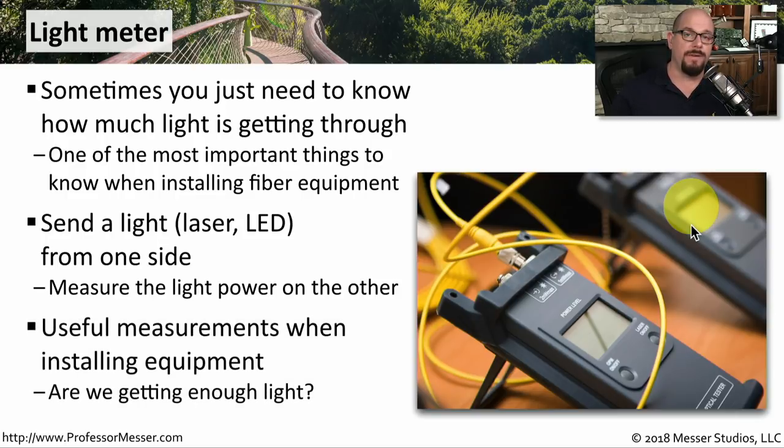If you have a very long fiber run and you're concerned that your equipment may not be able to see all of the light coming through, it's useful to use a light meter to see exactly what the results will be once you connect your production equipment.